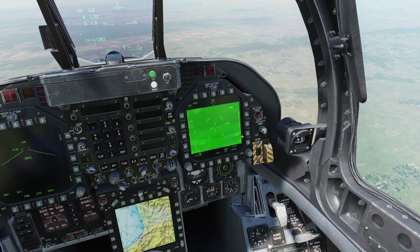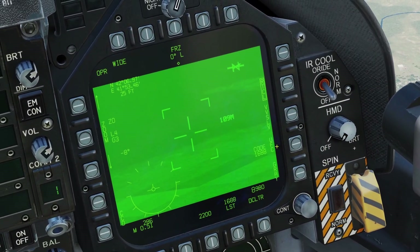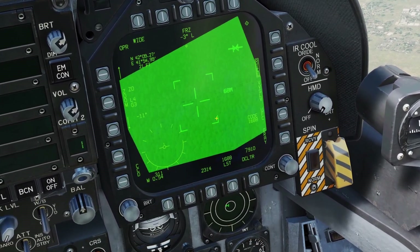First, we need to set the pod as the Sensor of Interest. Since the pod is on my right screen, I'm going to hit Sensor Control Switch right, and now we have the diamond. Once you have the pod set as your Sensor of Interest, you can use your SLU cursor to move the pod around.